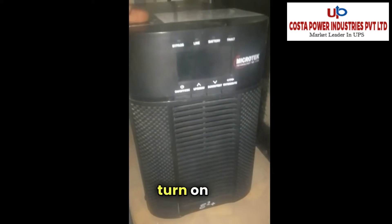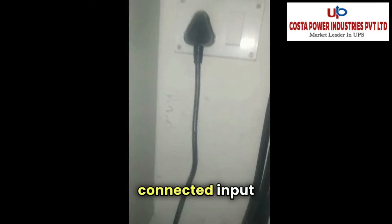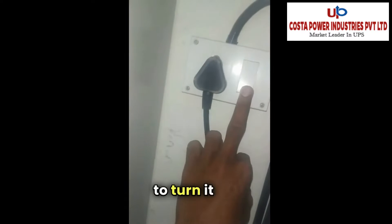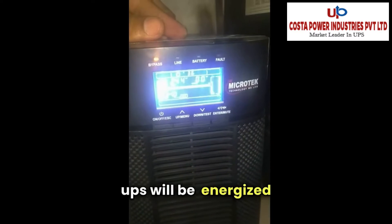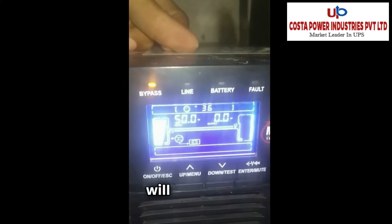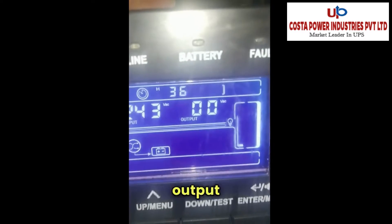Finally, I am going to turn on this UPS by the standard procedure. We have connected the input and I am going to turn it on. As I turn on the input, the UPS will be energized and the bypass indication will start to glow. Here you can see the parameters — output load is 0.